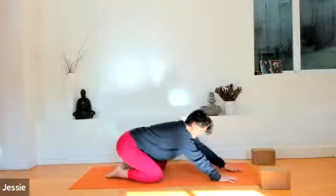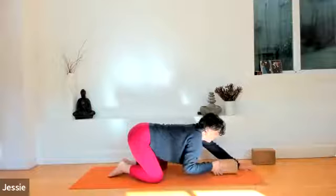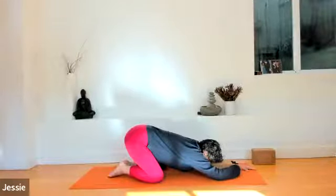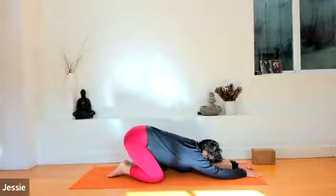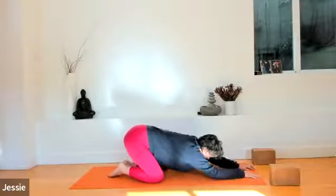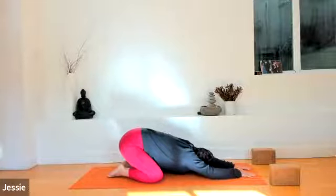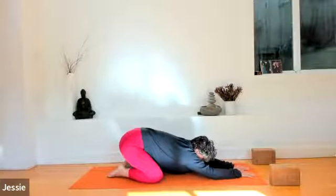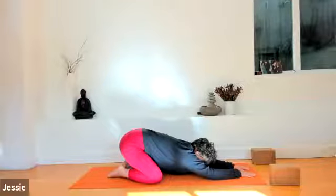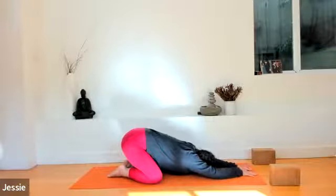Knees apart, toes together — sink back into child's pose. Reach those fingers as long in front of you as you can. If you have a block and want to use it for the third eye, do so. Or lower your forehead, third eye, all the way towards the ground. Connecting to the stability of the earth underneath. Take a moment here to pause again. Notice your hips sink down towards your heels. Inner thighs release. Chest reaching towards the earth. Heart is light. Forehead or third eye is connected, rooted into the earth. Wiggle those fingers a little farther in front and pause.